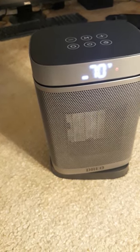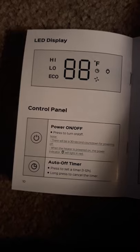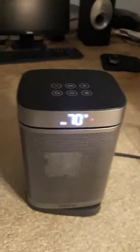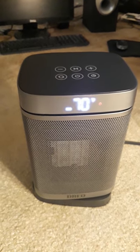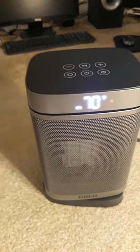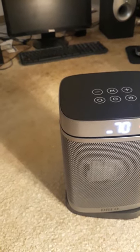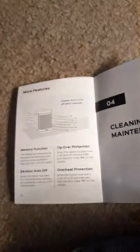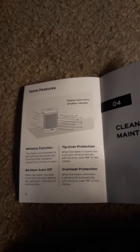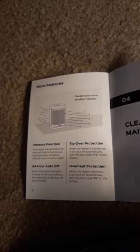It also has a timer with an on and off setting — you can set it for up to 12 hours. You can see it's still on and I can feel the heat coming out. It also has tip-over protection — when tipped over it shuts off automatically, shown as P4 on the display. Plus 24-hour turn-off, overheat protection, and memory function.